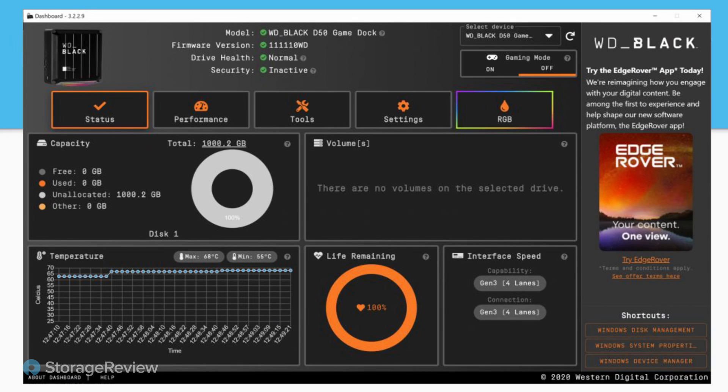One thing WD has done a good job with is the new dashboard tool that they've run their whole WD Black family through. In terms of manageability, they've done a good job with the software, at least on the Windows side. The software side is pretty nice, but it is strange that items like the fan seem to just be overlooked.